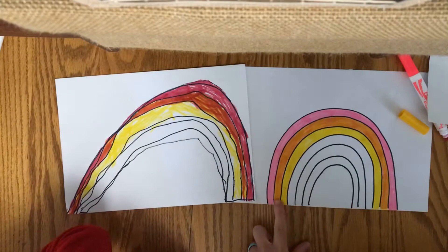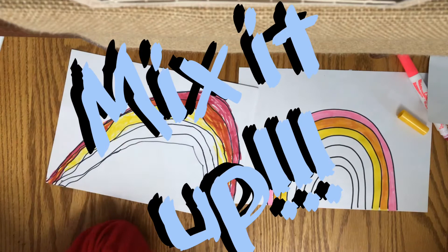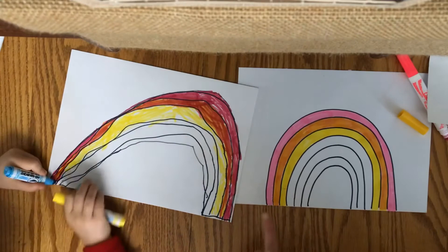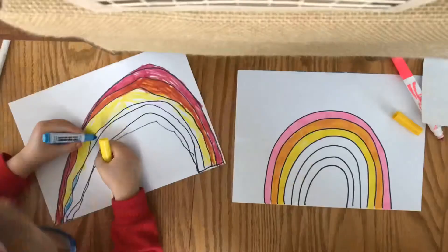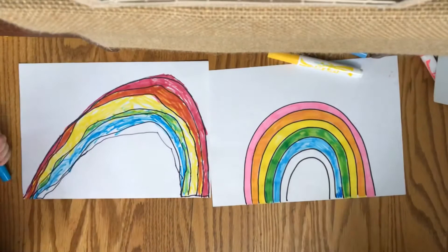So Charlie and I finished mixing our orange, and we even went ahead and did the yellow part of our rainbow. So the next part, Charlie, is what? Green. And we don't have a green marker, so what are we going to do? Mix it up. What colors mix to make green? Blue and yellow. Blue and yellow. So on the next part of our rainbow, we're going to mix blue first, then the yellow, and we'll watch it turn green.